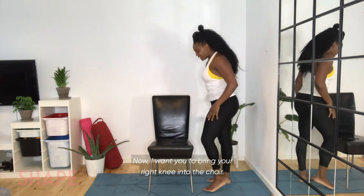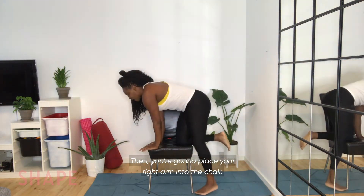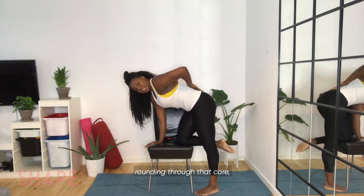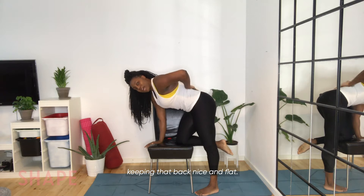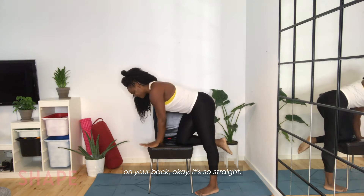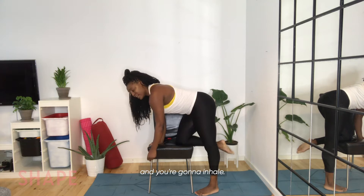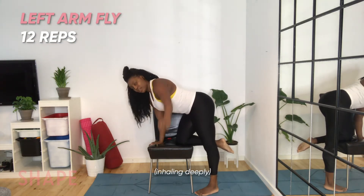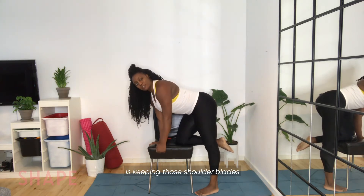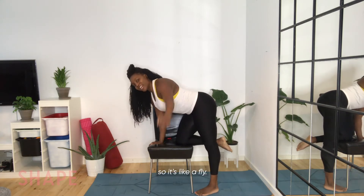Now I want you to bring your right knee into the chair and place your right arm into the chair. Press away from the chair, rounding through that core, keeping that back nice and flat — I should be able to put a plate of food on your back, it's so straight. Use your left arm hanging off the side of the chair, and you're going to inhale, bring it up. Focus on keeping those shoulder blades pulled together as you bring it up — it's like a fly.